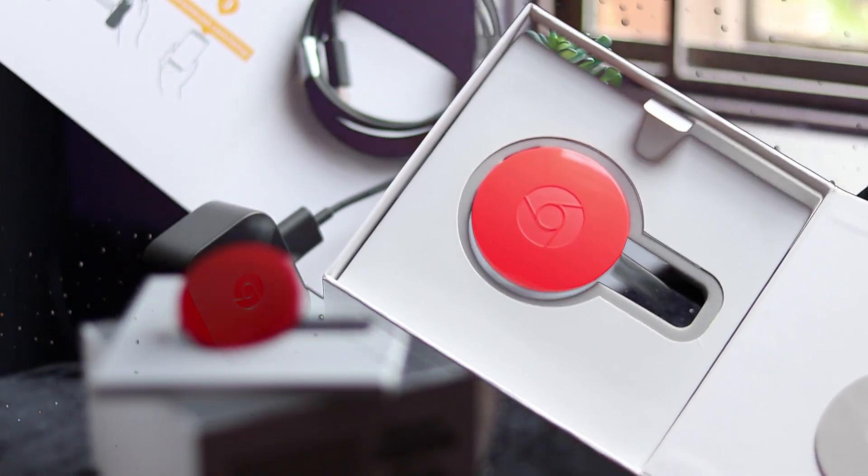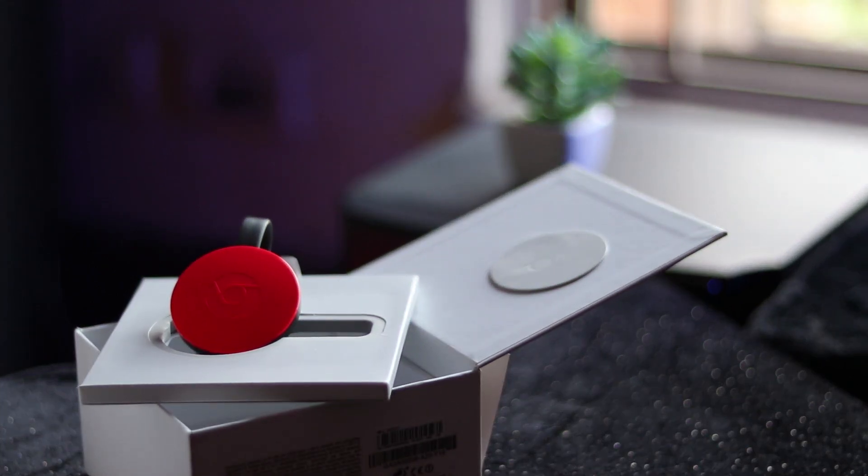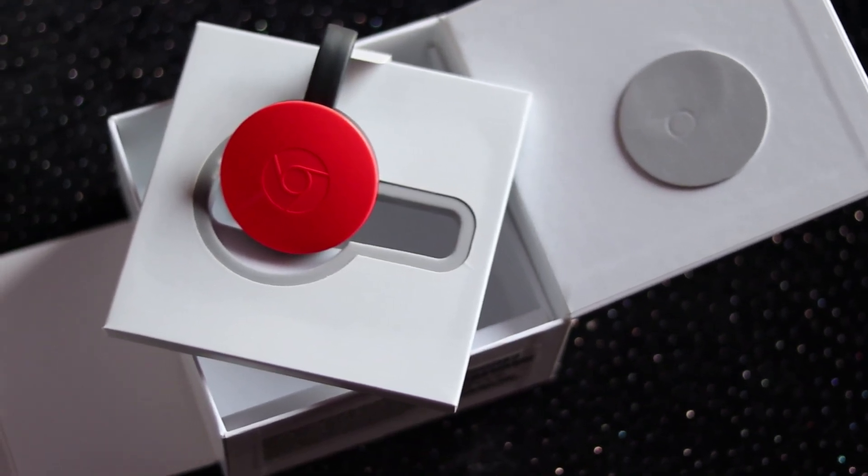So that is it for five years of Chromecast. Hit like if you enjoyed the review, subscribe and stay tuned for upcoming videos. Till again, 4RaysTech signing out.